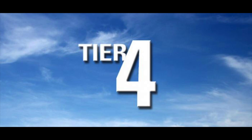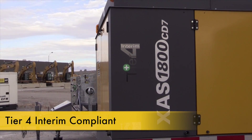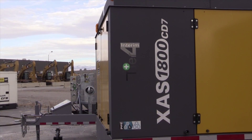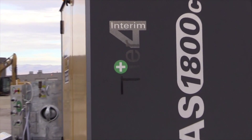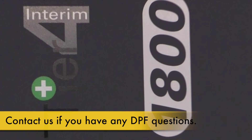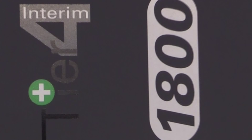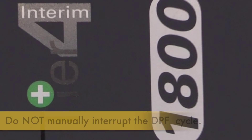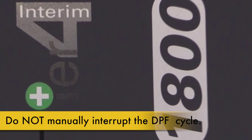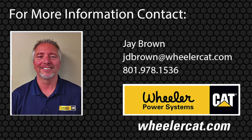If the machine you've rented is labeled as Tier 4 Interim or Tier 4 Final, please be aware that it is equipped with emissions control components such as a diesel particulate filter or DPF. These machines will occasionally need to go through a DPF regeneration which cleans the soot or ash from the DPF. This procedure is done automatically, and if the machine starts the regeneration sequence while being operated, please do not manually bypass the regeneration. This can cause the DPF to become completely blocked with soot and could render the machine non-functional.